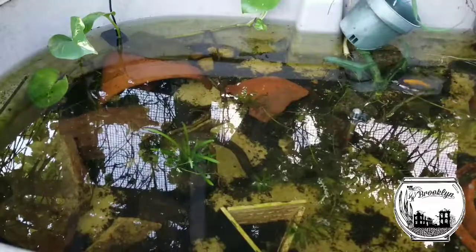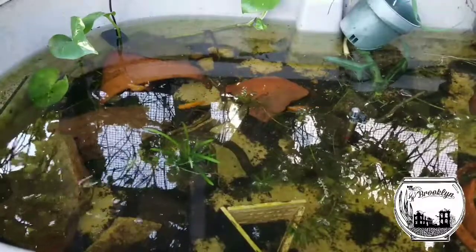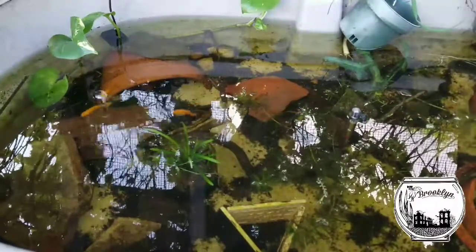What's up, everybody? This is Dee from Brooklyn. And as promised, I'm going to give you some quick, educational, hopefully fun, and a little bit of intuitive update on the container pond.